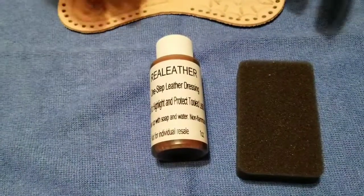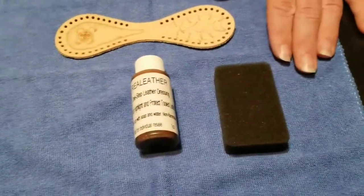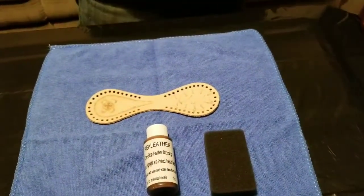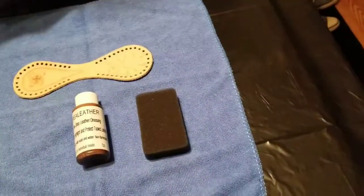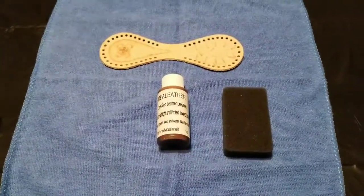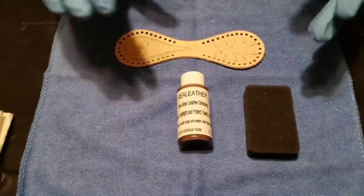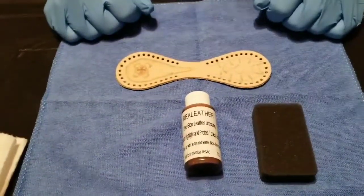I will be wearing gloves because my skin is leather and it will stain as well. I have a trash bag down so the dressing does not get all over everything in my work area. I have a cloth to soak it up so that if there is any excess spillage it doesn't puddle up. I have a couple of paper towels to wipe it down.